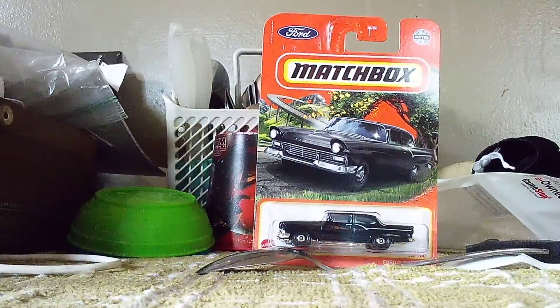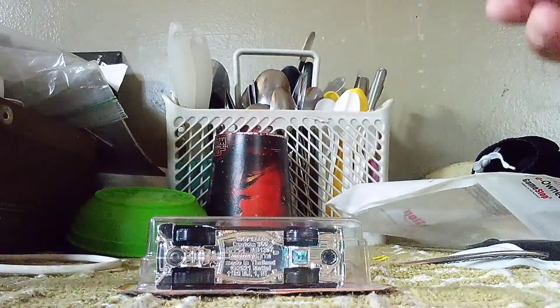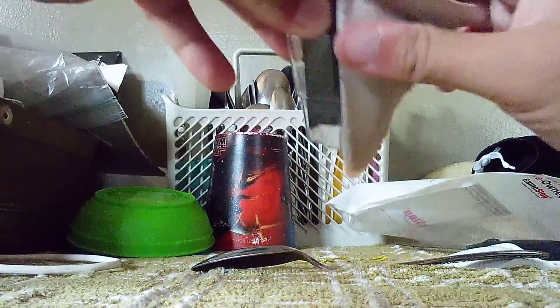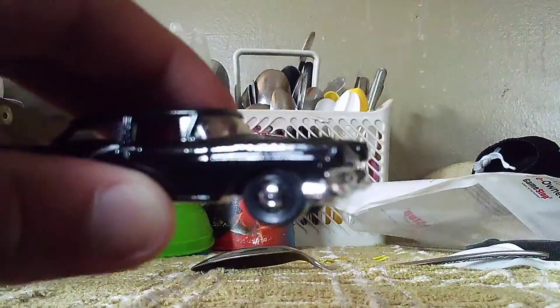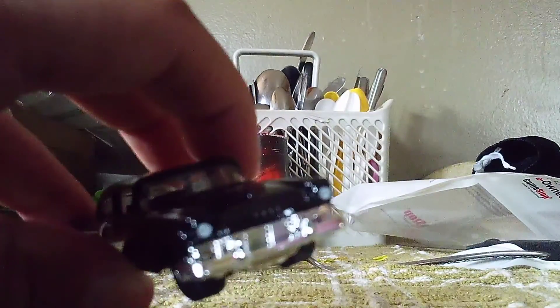Right now, time to unbox it. I'll get a close look. And it's out. I like how they did with this one. That chrome front.